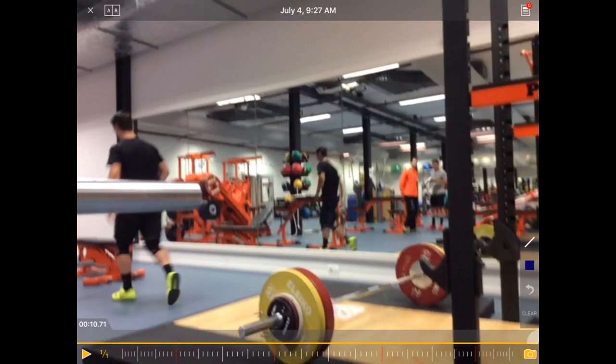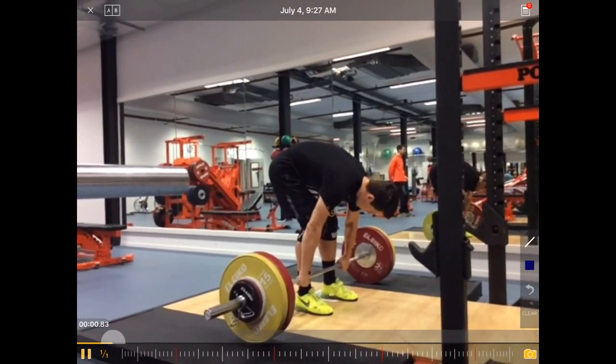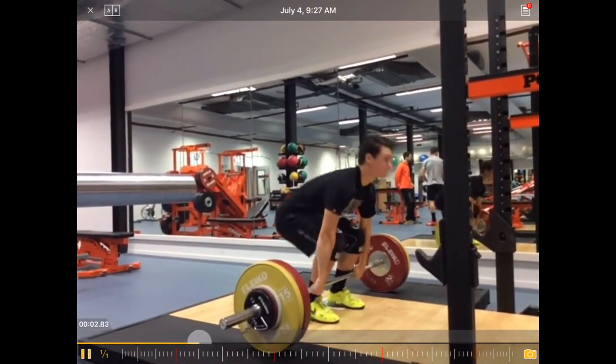Let's have a look at Neil Spencey performing a power clean, or a full clean. Let's have a look at the full motion first.